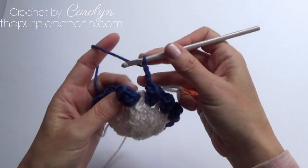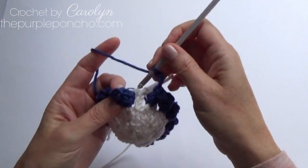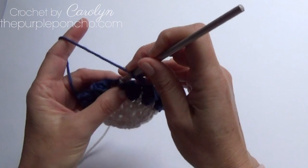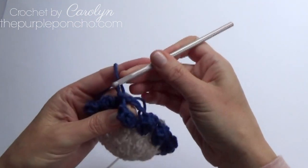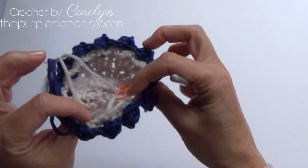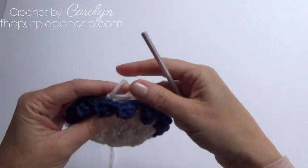Coming around to finish off this round, skip the next post as usual, skip the first popcorn, and slip stitch in that first chain after that first popcorn and pull that through. So it's curling up like a little bowl — looks kind of funny but that's how it should be. So if yours is looking like this, that's correct, perfect.